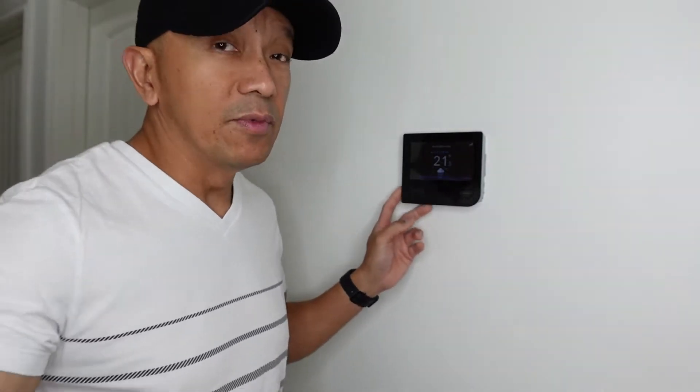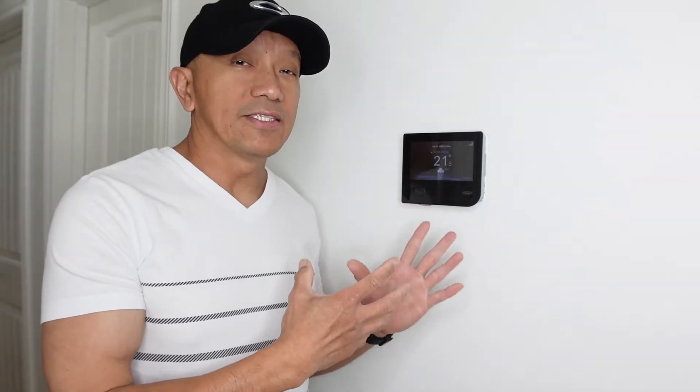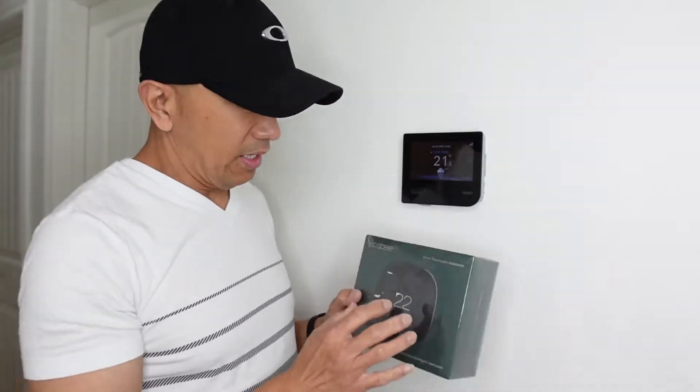I used to have the Nest thermostat with my old furnace, and when I upgraded to Nest I saw a lot of improvement on my electricity bills. That Nest thermostat really works and I saved a lot of money — it says there's 26% a year that you can save on electricity bills, and Ecobee offers that as well.